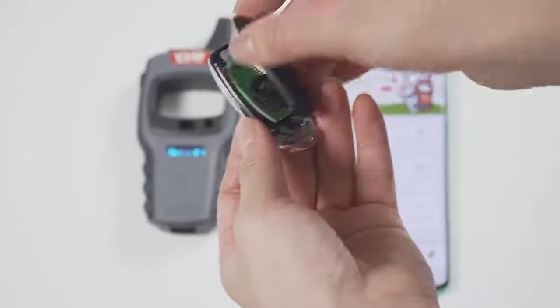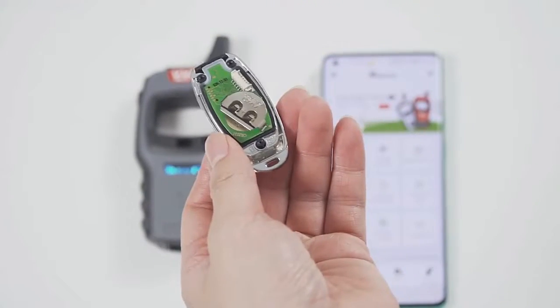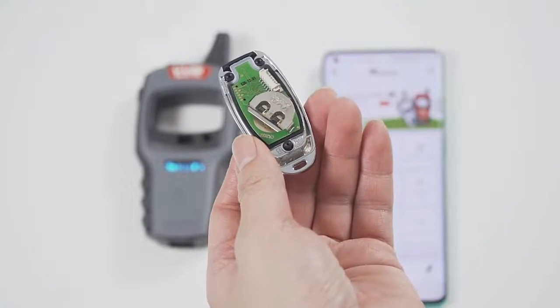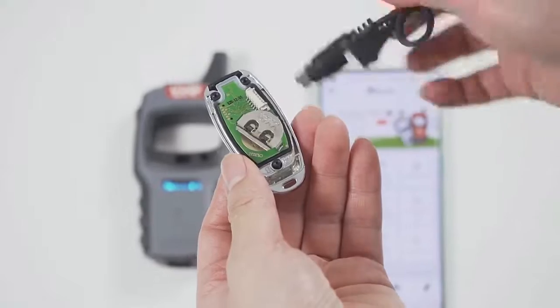This is a wired remote. Just remove its cover and you will see that there is a chip interface which can be connected to this remote programming cable.